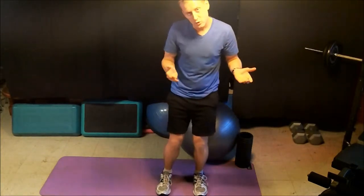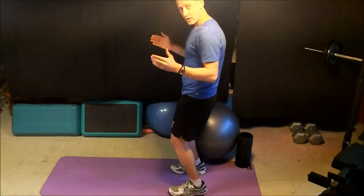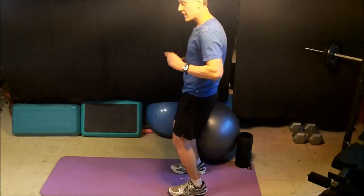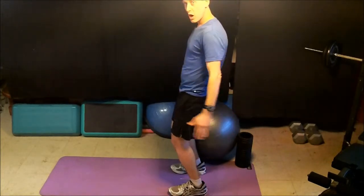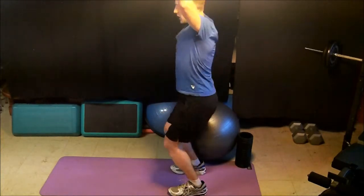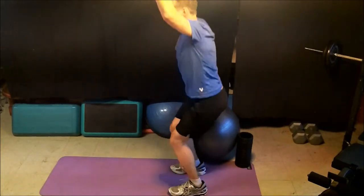Now we also like to do squat assessments from the side as well. Same thing: feet hips-width apart, toes pointed straight forward. Now what we do in this case is the arms go straight up. What we want to see is a perfect squat with the arms staying straight along the ears, and back up.